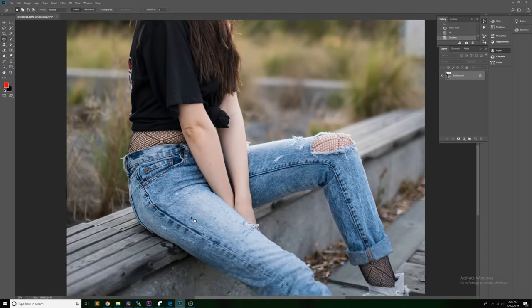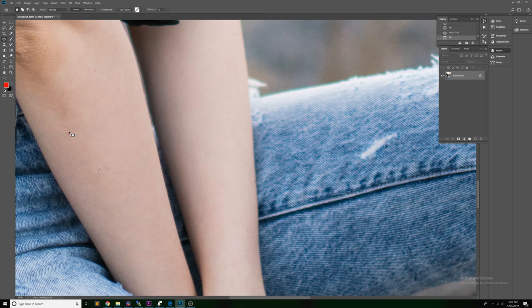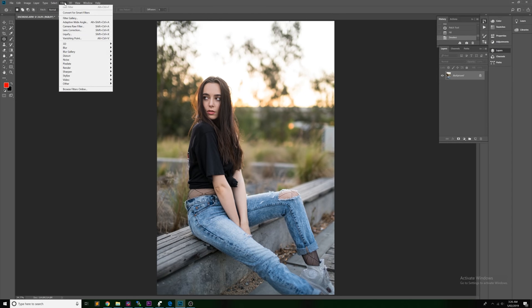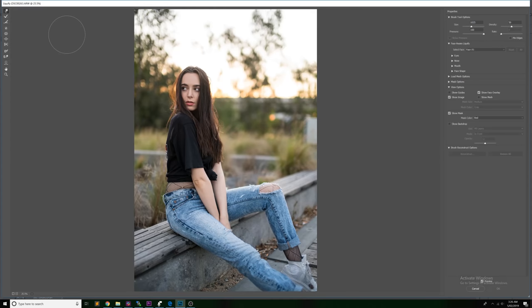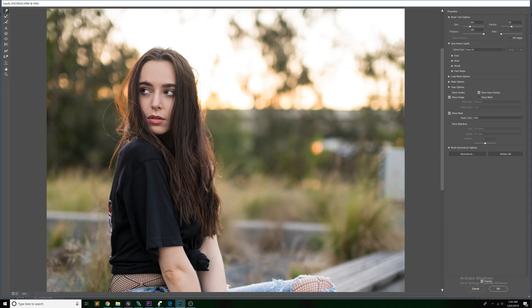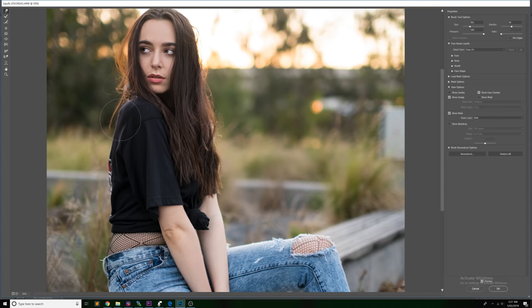We do a few more on the arms, removing some freckles, and then we move on to making Storm's hair a little fuller and thicker using the Liquify tool. Even just adding a little bit more fullness to the hair pretty much always makes the photo look better. Make sure not to go crazy with liquify — just small micro-adjustments. Also make sure not to get the model's face in the liquify tool circle, as the centre of the circle gets affected most and can distort the face.